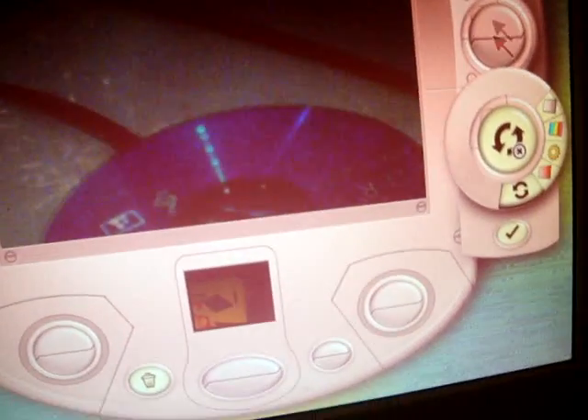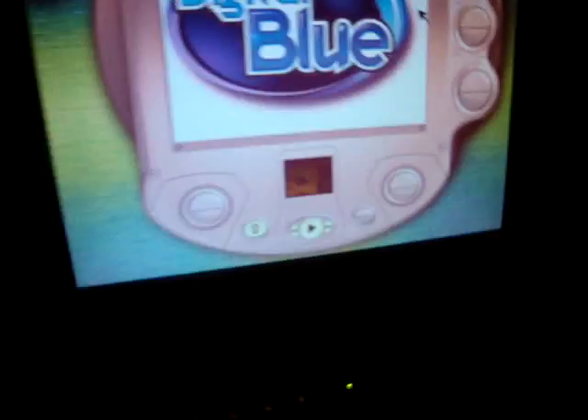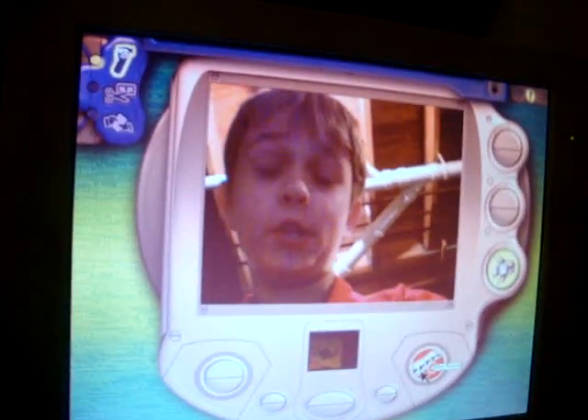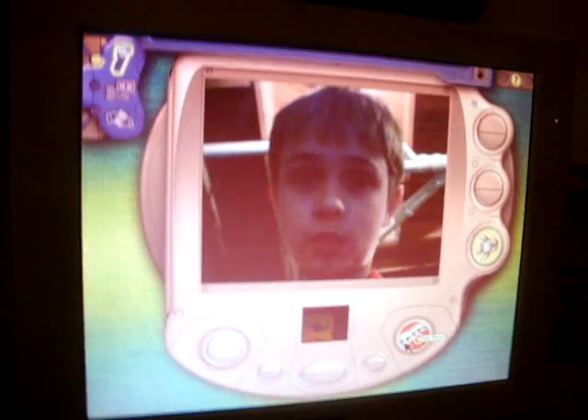I'm going to make a movie of myself right here. The camera's not responding — I always have to have a problem. Okay, it's working. Here's the video of me. I'm just going to make this up: Hello, I am Ethan. My little brother is Aaron, and I have my mom, and then I have my pet stuff. That's all about my life.